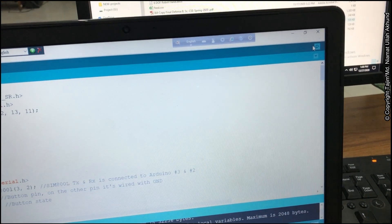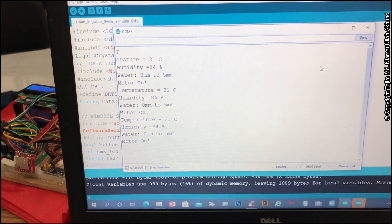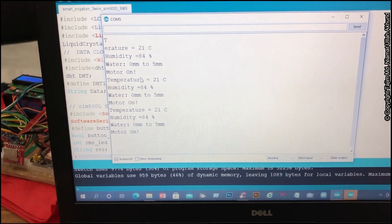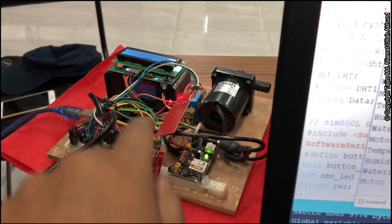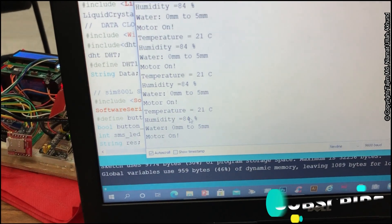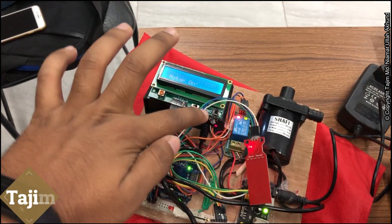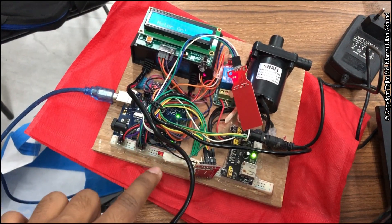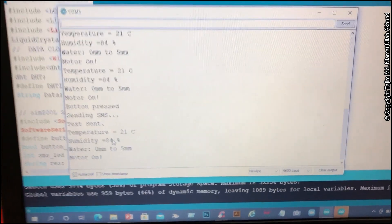We can also monitor this from our PC. The project is connected with a data cable and we can monitor it with the serial monitor. Here you can see the states: temperature, humidity, motor level on or off, and water level. Right now no water is being sensed, so we can see it is zero to five millimeters.